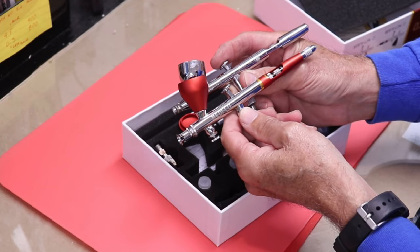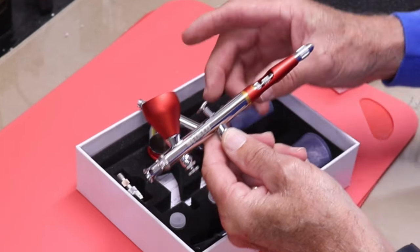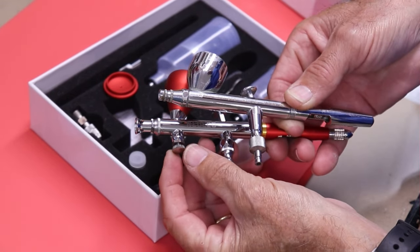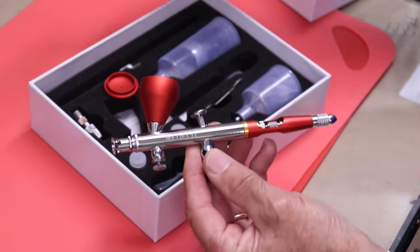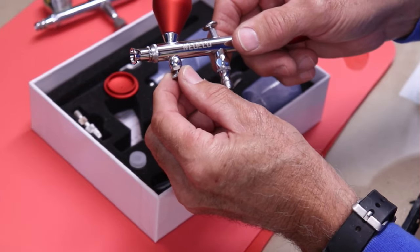The throw is about the same as my other gun, maybe a little more — the Iwata has slightly less throw. This thing goes down maybe another sixteenth of an inch. There's one additional valve here, an adjustment screw, that this gun has which my other guns don't.